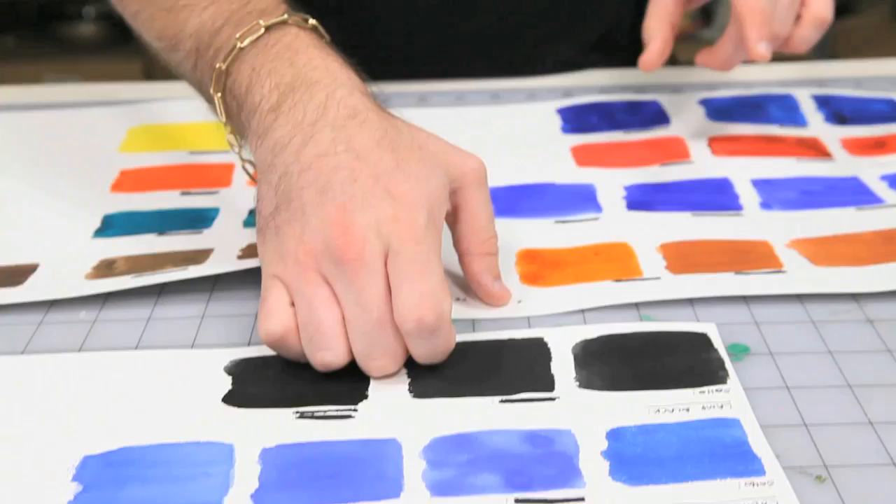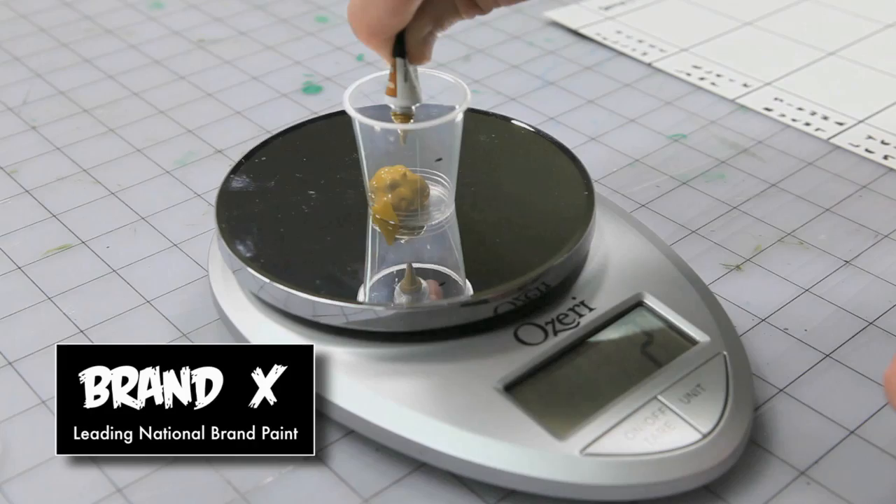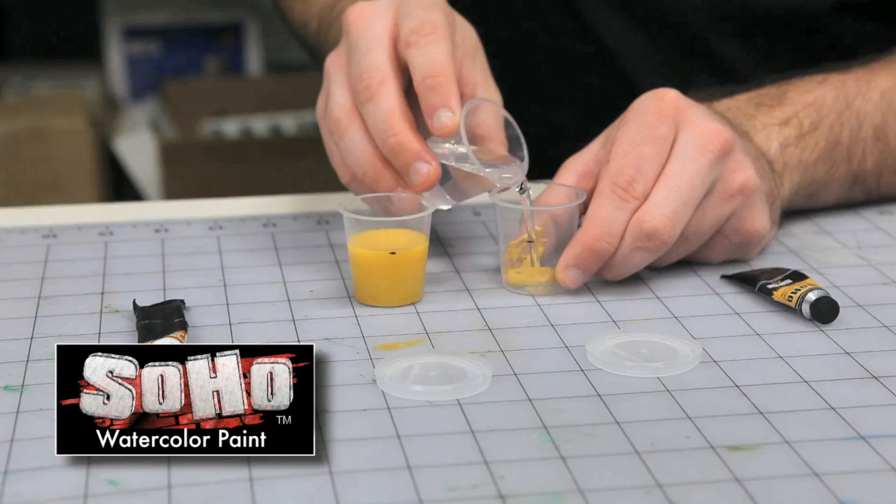We're going to start with the yellow ochre. I'm going to start with the Brand X — three grams of Brand X to one gram of the SoHo and see how it measures up. I'm going to add some water to the Brand X and then do the SoHo, add some water to that, and we're going to lay them down and see how they look.